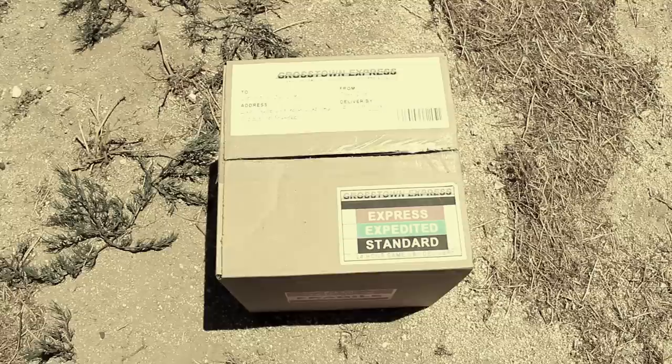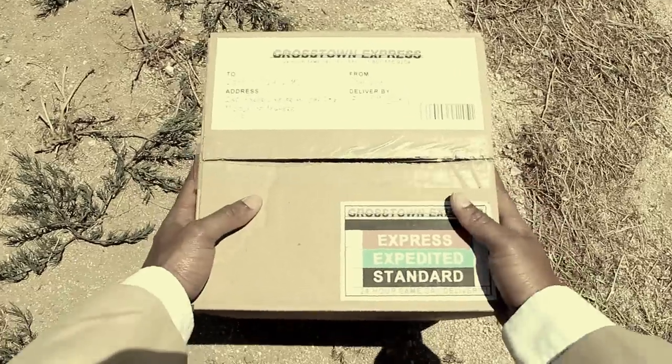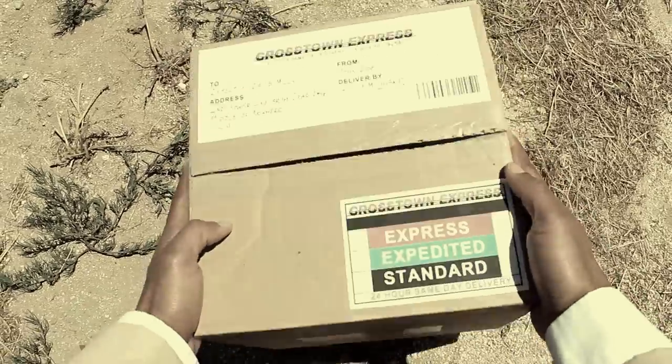What is it? So what we've got here is just your average plain cardboard box. And it seems to weigh, oh, I'd say around eight pounds, give or take.